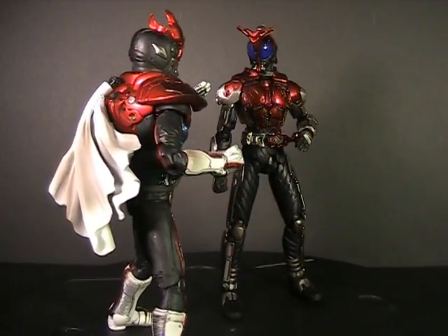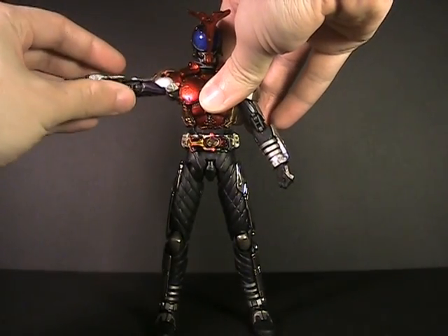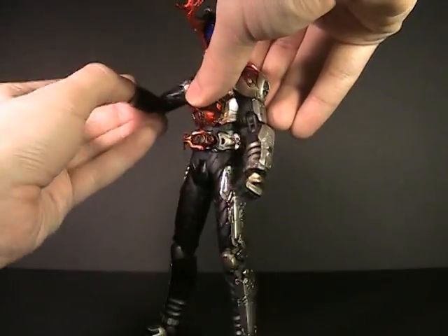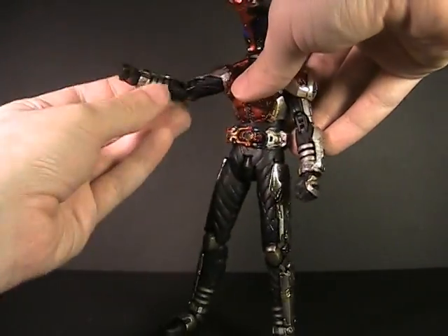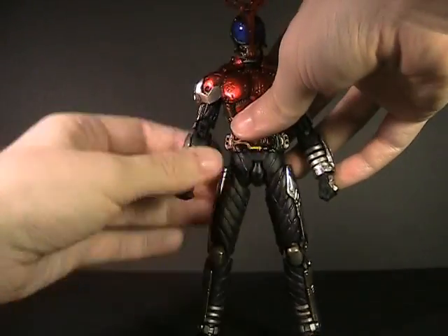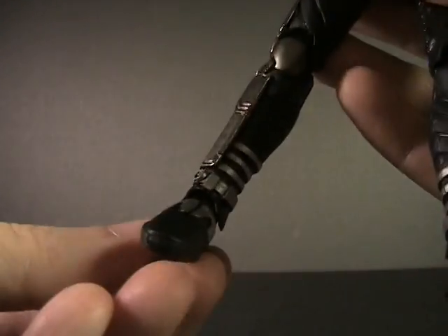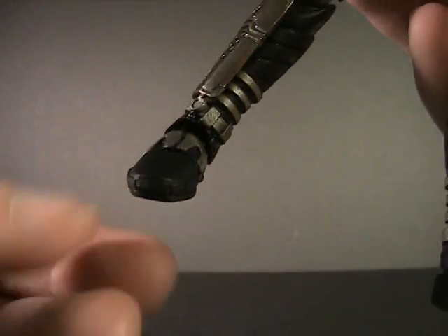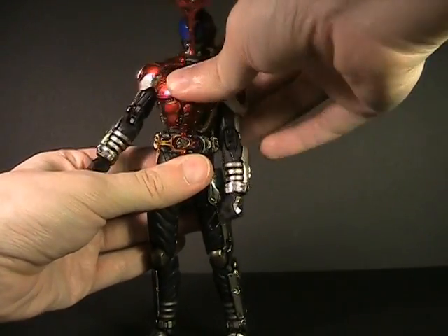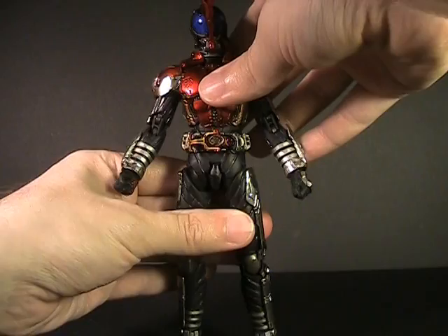On to articulation — it's pretty much standard fare for the SIC line. There's a full range of motion in the shoulder with a ball joint that comes up and down, just like a Figuart does. Double-jointed arms at the elbows, fully painted elbows, as well as a wrist that both swivels and hinges. The double-jointed knees work fairly well; the armor doesn't get in the way. The ankle has rotation, swivel, sideways swivel, and the toes fold up — all four points I like in a foot. The torso has a ball joint for moving around, and the waist articulates as well, though not to a great degree.